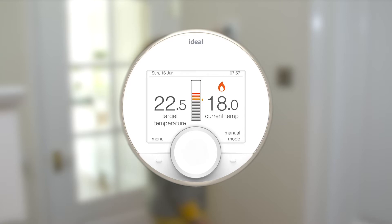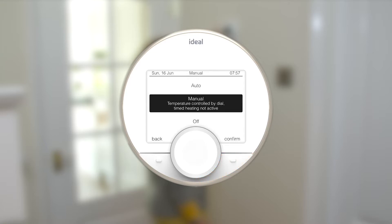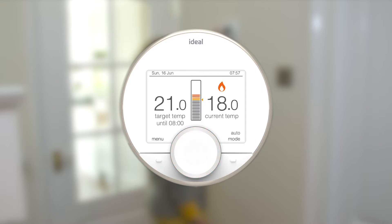Change to Auto mode by pressing the right-hand button and scrolling through the menu using the dial. Push the dial to select. Auto mode runs your heating to preset scheduled times and temperatures. You can use the dial if you wish to temporarily alter the time and temperature and override the schedule for a selected period of time.